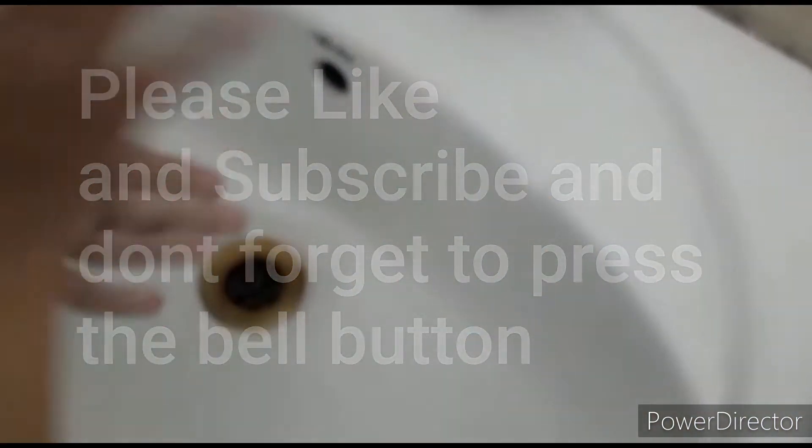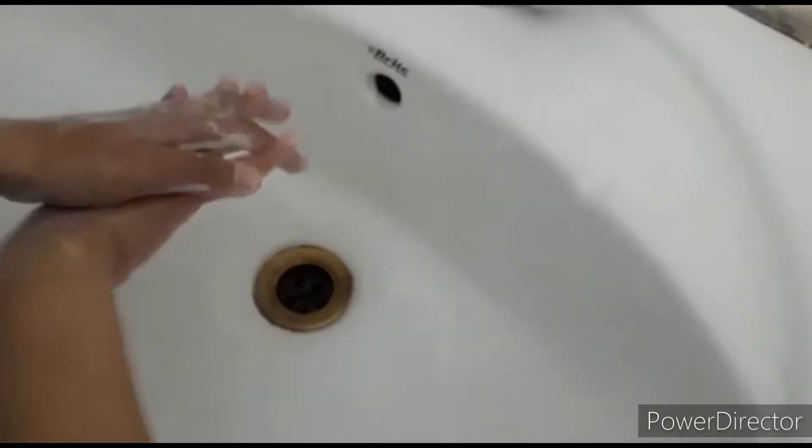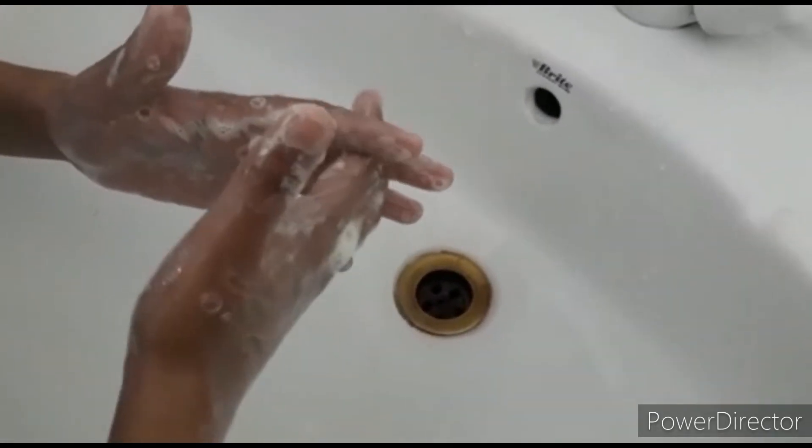Rub hand palm to palm. Right palm over left dorsum. Palm to palm with fingers interlaced. Backs of fingers to opposite palms.